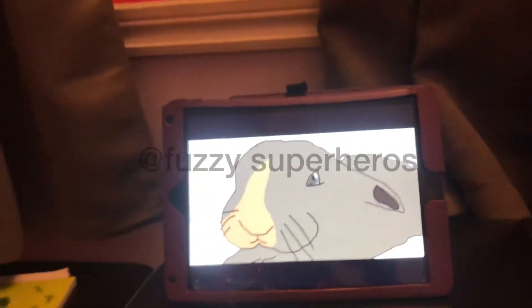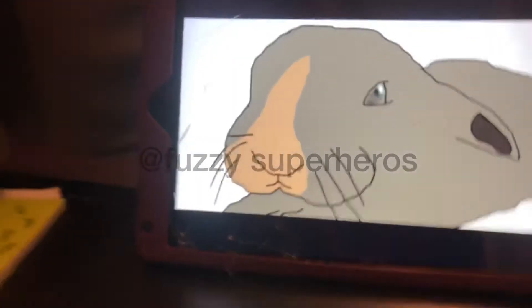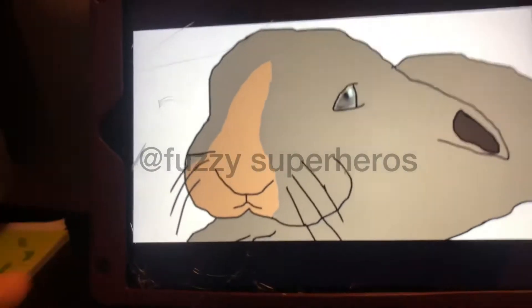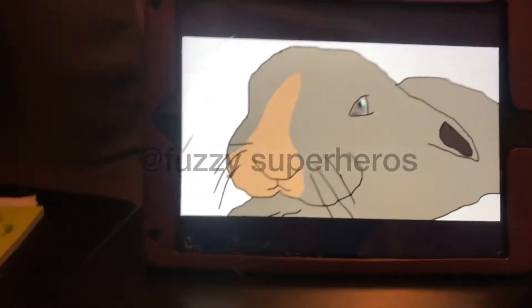Hey everyone, it's Olivia. Welcome back to another video. In this video, this is some fun art that Fuzzy Superheroes made for me, and I cannot even believe that she made this for me because like it is so, so good.